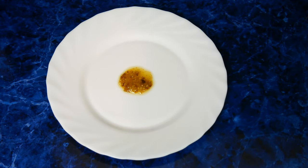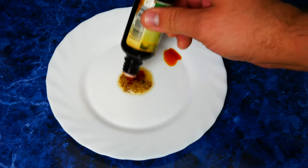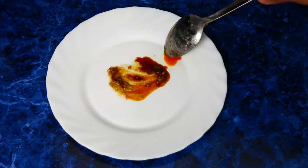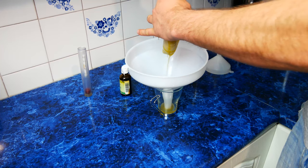The iodine test works as follows: we add a few drops of iodine to a small portion of the mash and check if it changes color. If iodine remains orange, it means that all the starch in the mash has already turned into sugar. But if it turns purple, it means that our starch is still unprocessed.